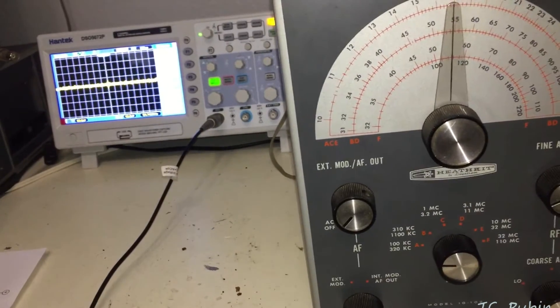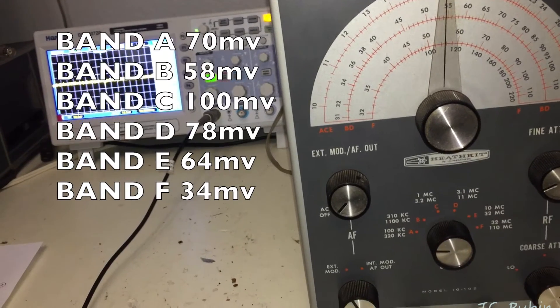This concludes the frequency response exercise for the IG-102. Thanks for watching.